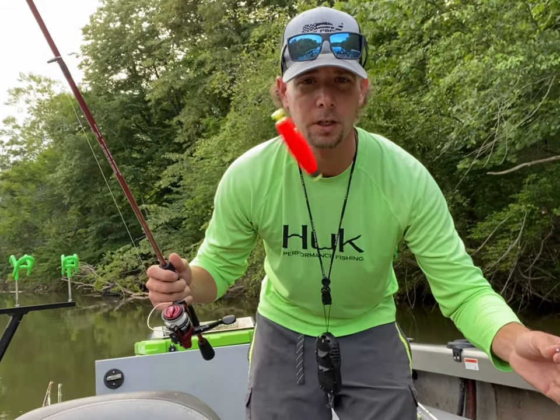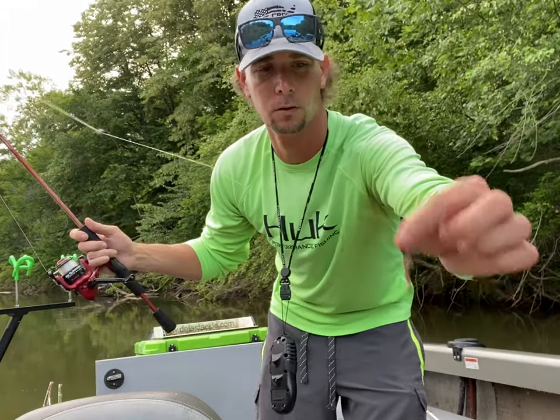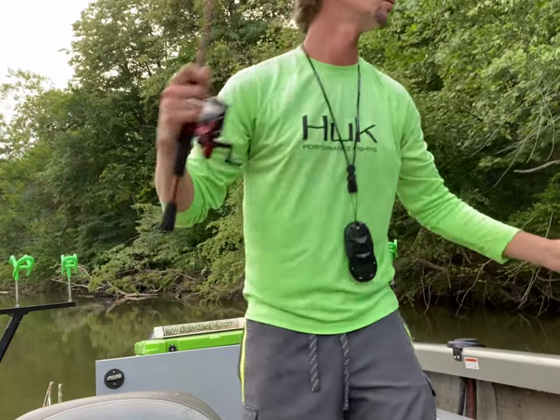The rig I'm using to catch brim — it's just a weighted bobber, about three foot, split shot in the middle, long shank brim hook, small red wiggler.